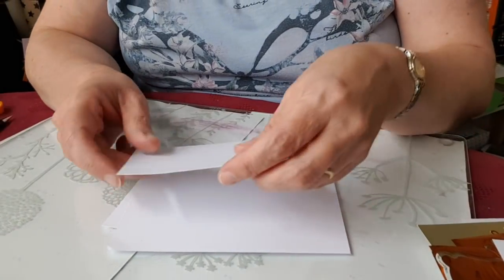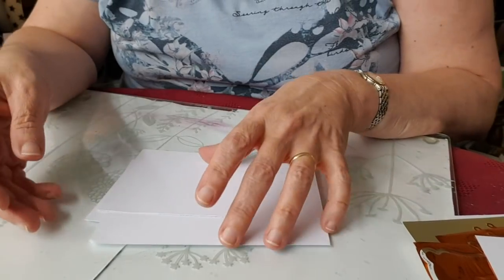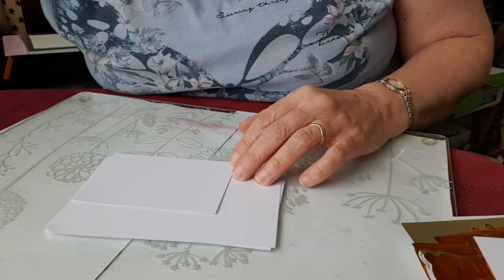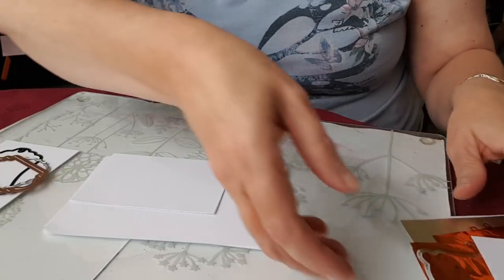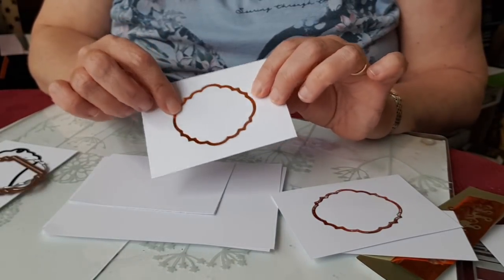Hello and welcome to another of my videos about techniques using the Couture Creations Go Press and Foil. In some of my earlier videos I've been looking at things like foiling the edges of tags and toppers. I've stacked my samples in the wrong order, so let me sort that out.